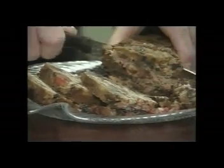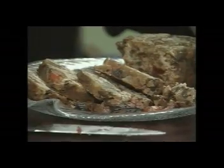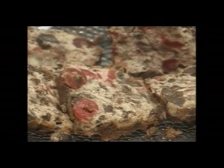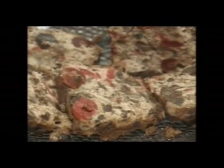My fruitcake is made the old-fashioned way like Grandma used to make. After it's baked, I soak it with either brandy or rum, and then wrap it and store it for several months so it gets nice and moist and all the flavours blend through it.